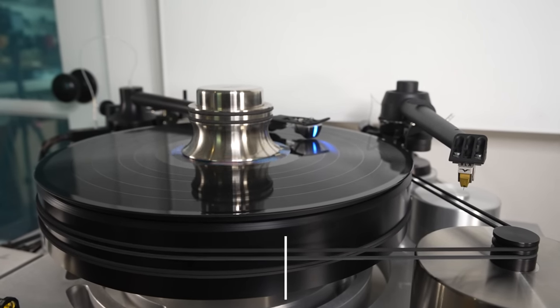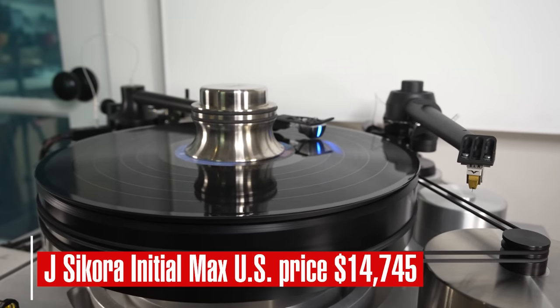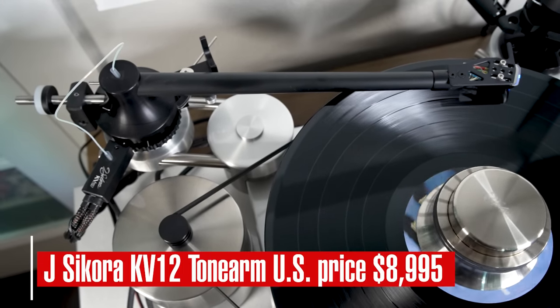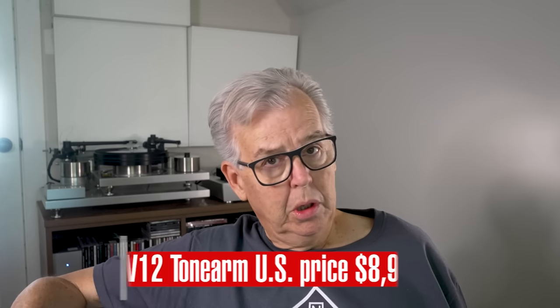This is priced in the mid-teens. The tone arm they sent it with is the KV-12, and that's in the nearly $10,000 range. So we're not talking about an inexpensive rig here by any means, but Jay Sikora goes up from there and I think has clear aspirations to be the state-of-the-art turntable at each price point where they're operating.